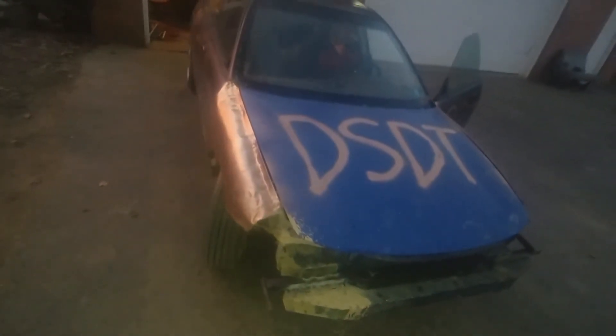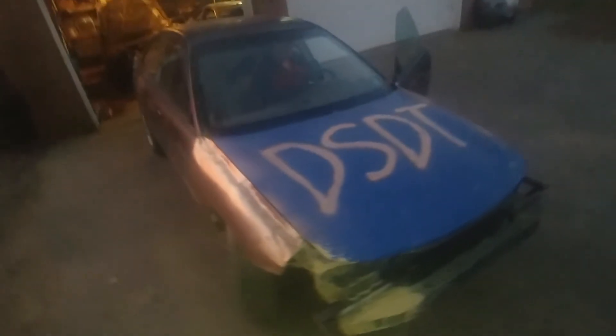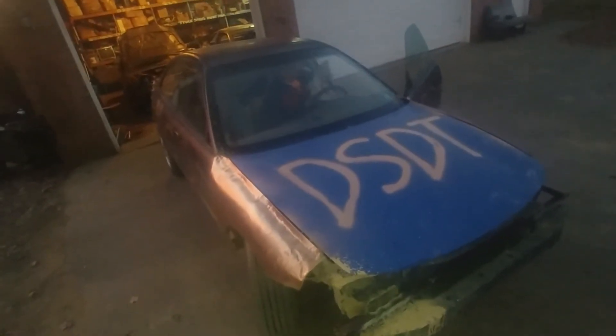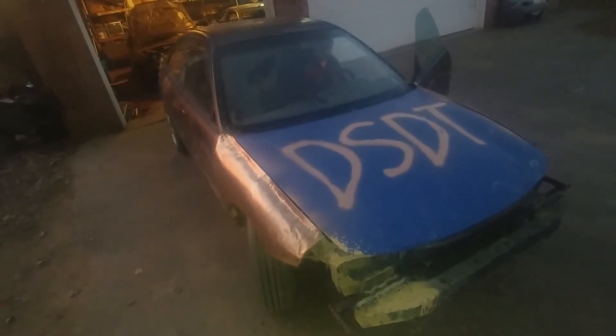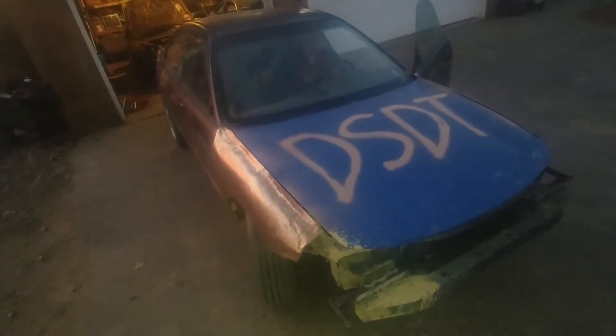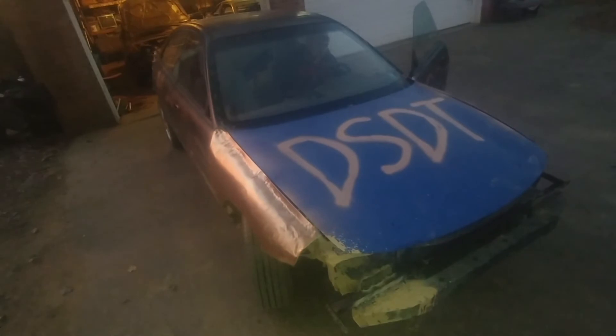Yeah, this is it — this is the old figure-eight car for next year, for 2018, Clark County demo derby figure-eight car. All right guys, like I always say: please like, please share, and please subscribe.